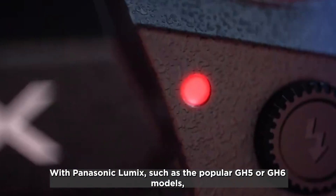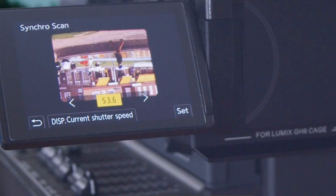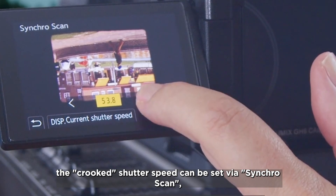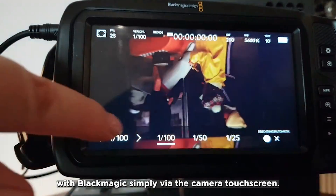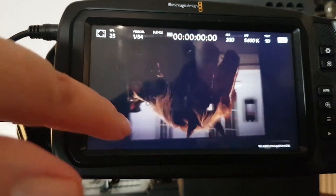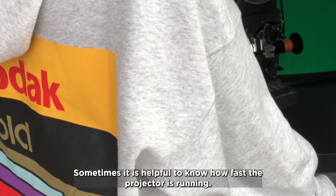With Panasonic Lumix cameras such as the popular GH5 or GH6, the non-standard shutter speed can be set via synchro scan. With Blackmagic, it can be set simply via the camera touchscreen.